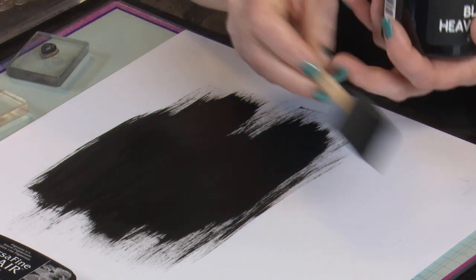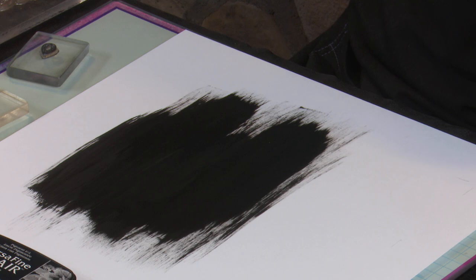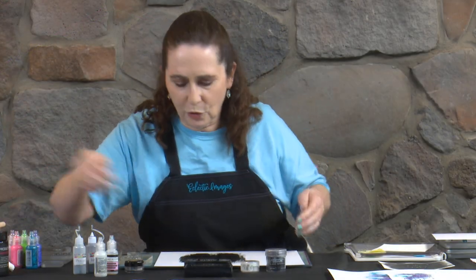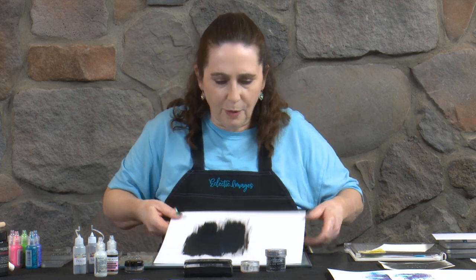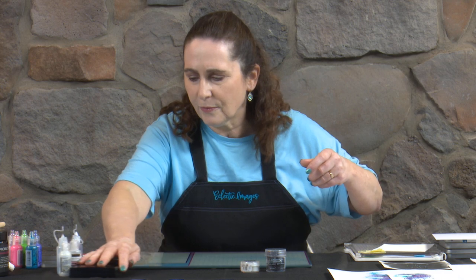I'll put my brush to one side so I can wash that later, and put our lid securely on the gesso. That's just going to sit and dry for a few minutes. While that's happening, we'll create our other piece. I'll pop that to one side and move a few things out of the way of the camera.